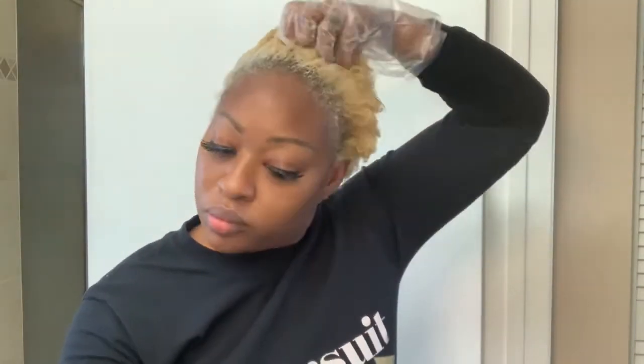Another tip: make sure that you're applying the toner pretty swiftly, because you don't want it to tone unevenly. This is still a process that's processing your hair, so you want to move swiftly but also effectively — it's all about that even, balanced result.